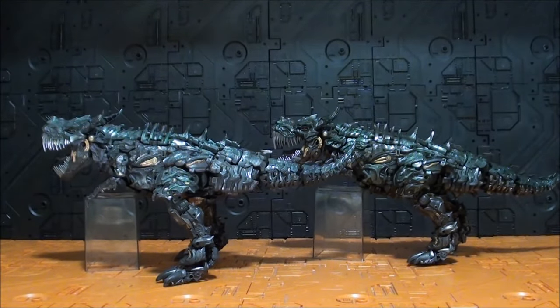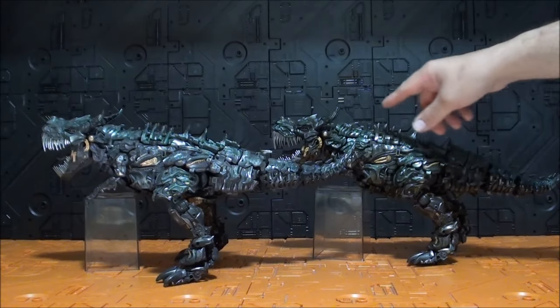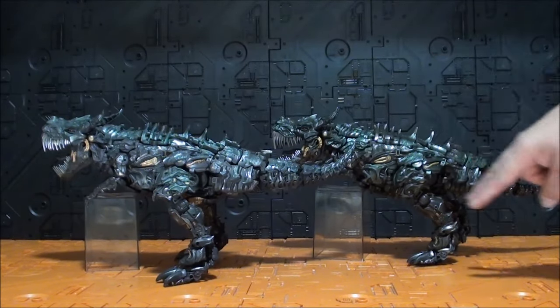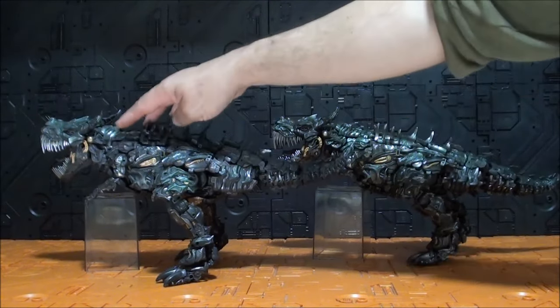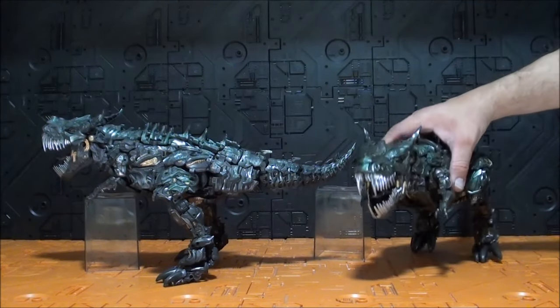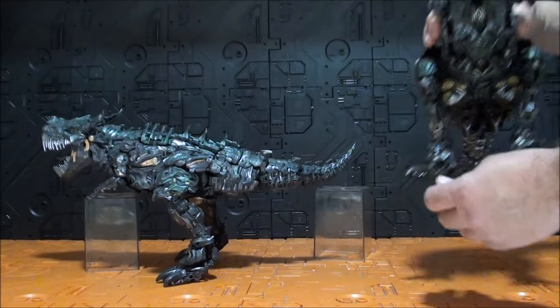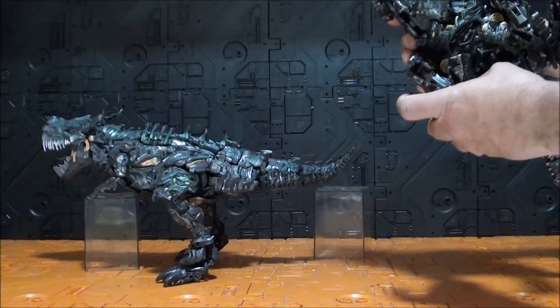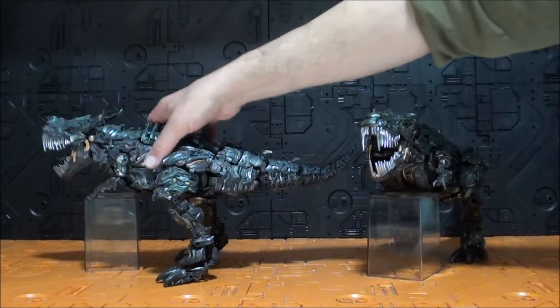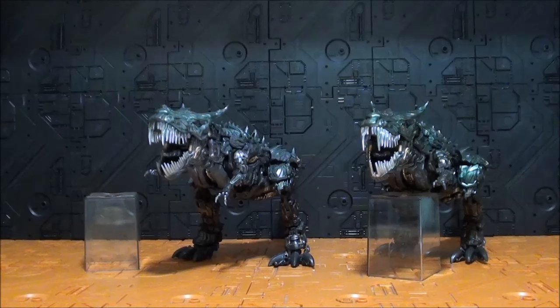El que pese menos no es una molestia, simplemente se nota en mano. En cuanto a la figura, el molde es exactamente el mismo, excepto que han cambiado el die-cast por plástico. Le han dado un toque un poquito más verdoso — no es algo exagerado, es un poquito más verdoso, sobre todo en cámara quizás ni siquiera lo van a notar. Ambas versiones tienen los mismos problemas, como esa puñetera pierna que siempre se está abriendo.